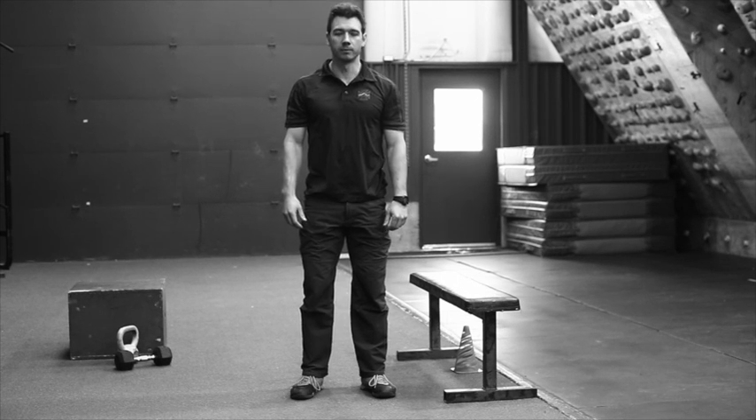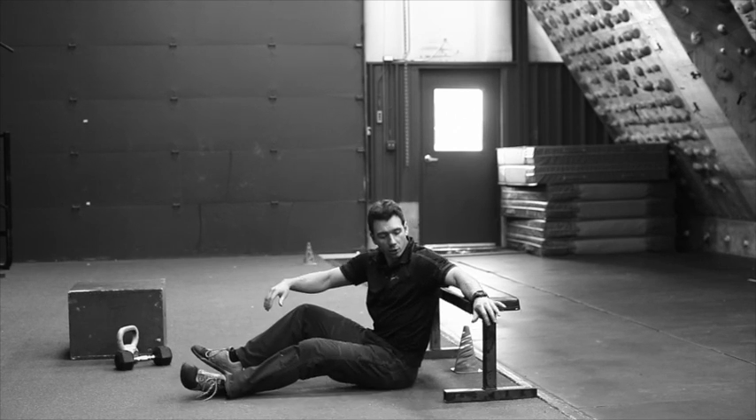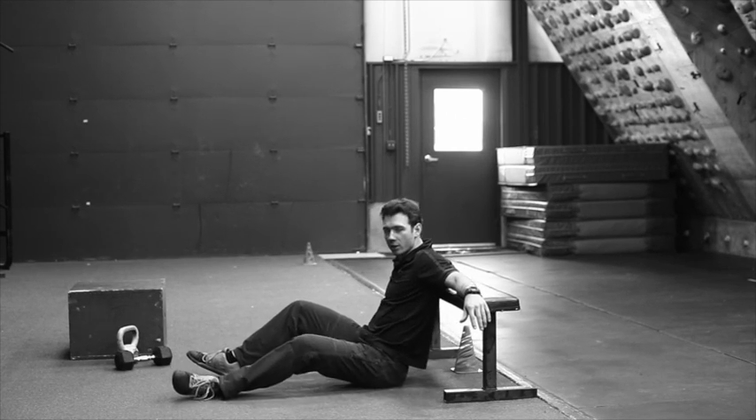This exercise is the one leg butt bridge. The set up is exactly the same as the two leg butt bridge. You'll have your back against the bench, arms spread across it.